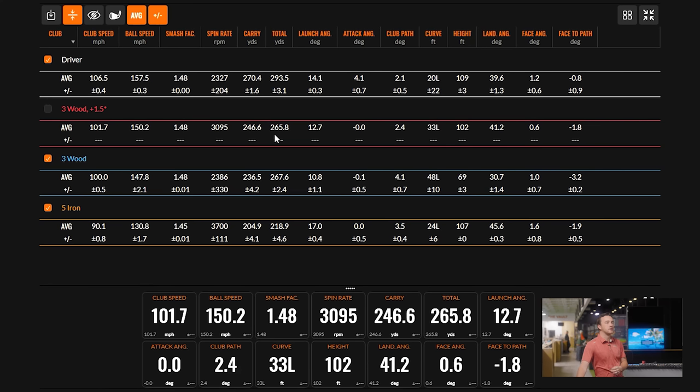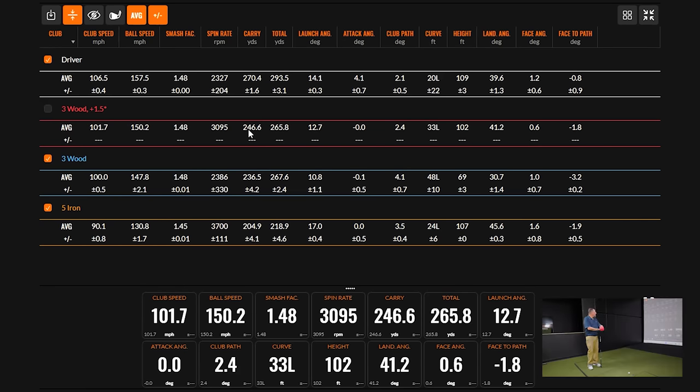Now the next gapping piece — this four wood carried 246 to a total of 265. Between the five iron totaling 218 and the four wood carry of 246, there's probably at least one more club needed. The best guess is something carrying around 230 yards with the right trajectory, then rolling out from there — though it's questionable whether there's enough space for another club after that.